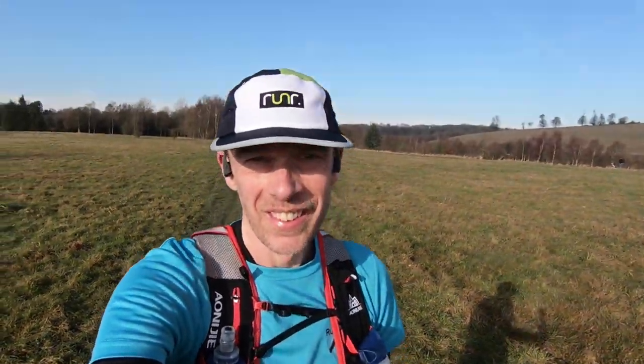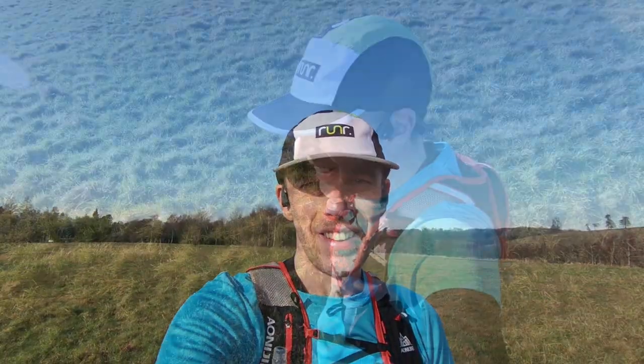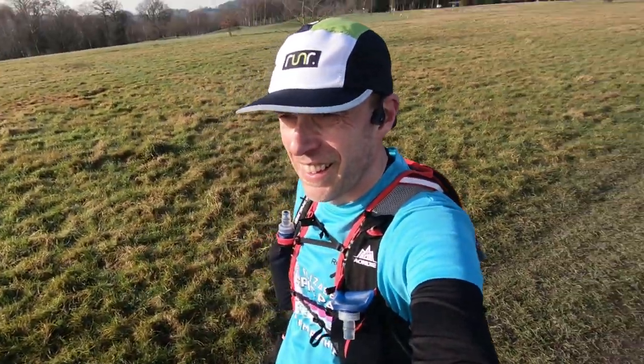The material they've used is sweat-wicking, designed to help keep the moisture away from your head. I tend to sweat quite a lot when I'm running and I found no issues with any of it dripping down into my eyes or anything like that.